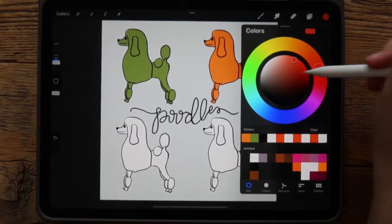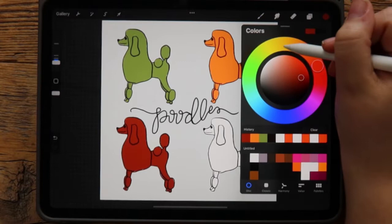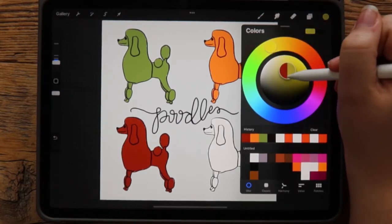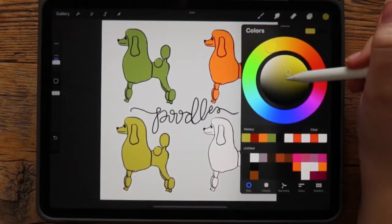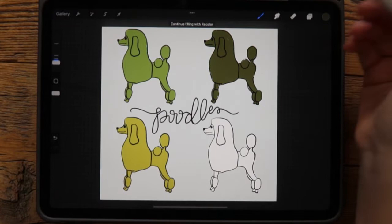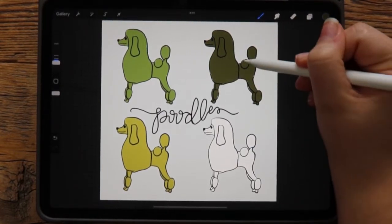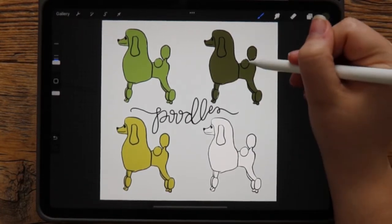Now I'm going to go for a redder color — actually, I didn't like that red. This is a really helpful tool because I can go in and say okay, I didn't like that one, but how about this one. We have multiple options for coloring without all the time it takes to manually color each poodle. I think this is a really helpful tool for Procreate, especially for efficiency and speeding things up in digital media.